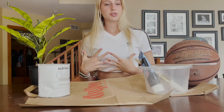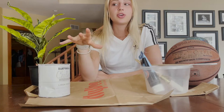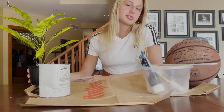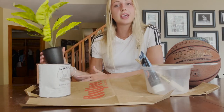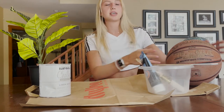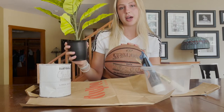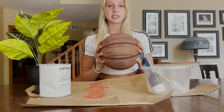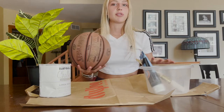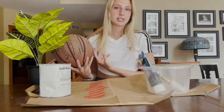Hello everyone, welcome back to another YouTube video. If you're new here, my name is Satori Tannen, and today I'm going to be doing a little DIY project. I'm going to be making a plant holder — a basketball pot for a plant. What you're going to need is a pot, a plant, and an old basketball or a new one, whichever you want to use.